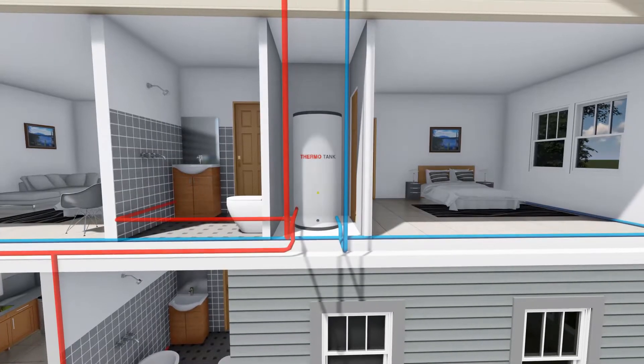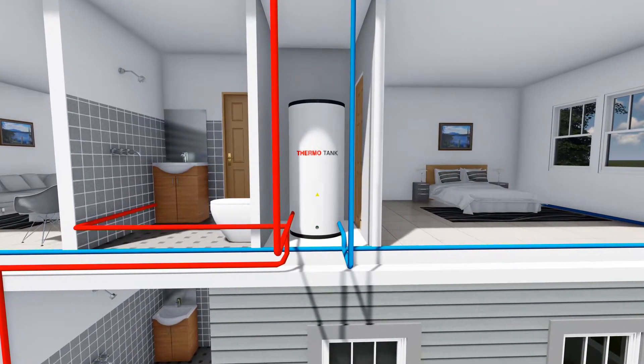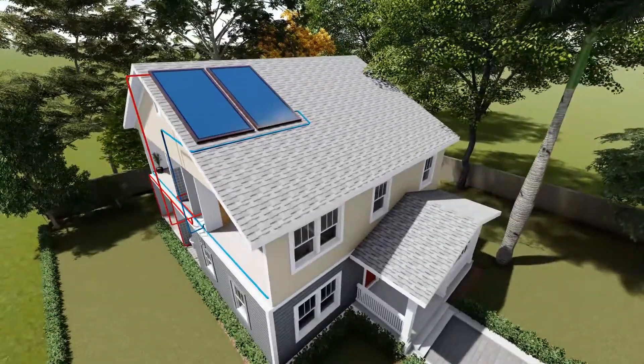The tank is discreetly hidden away from the roof for easy accessibility. Solar water heating at its best. Design plus function makes it the best in the market.